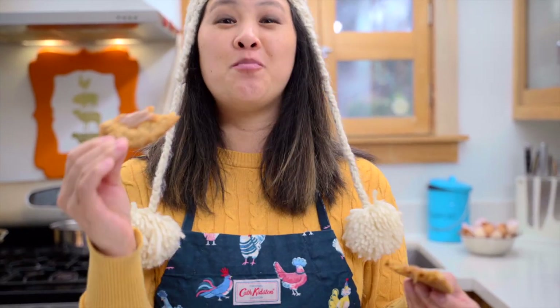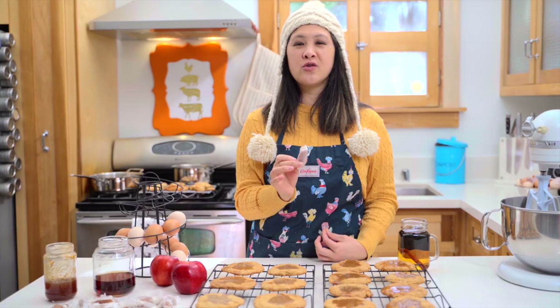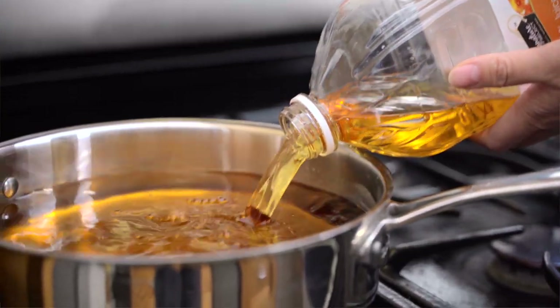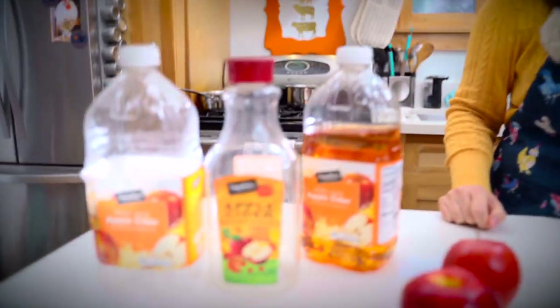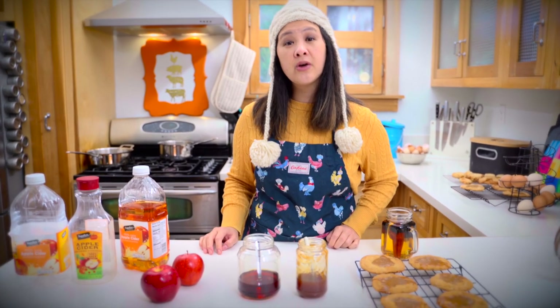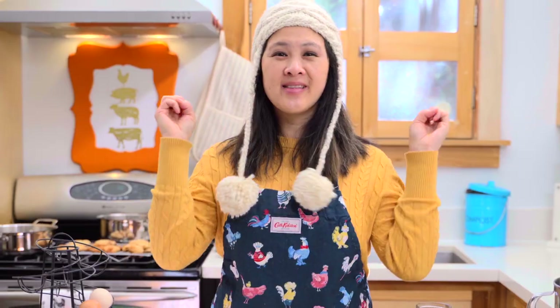It sticks to the roof of your mouth in like the best way. I'm going to show you how to make these cookies using real apple cider and I'm going to explain to you the difference between apple cider and apple juice that most people don't know. Mr. Baking with Chickens bought the wrong thing at the store. I was a victim of labeling. Oh, stop complaining — you should know better. Now you know. I'm so excited to share this recipe with you. Let's go.